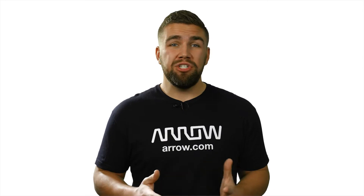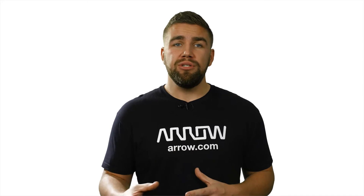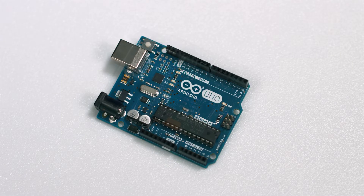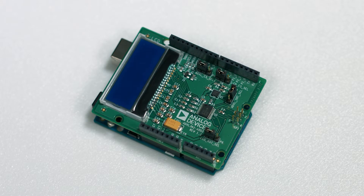Simply put, development shields act as an add-on accessory that enables new features of the development board that they are compatible with. A shield is to an Arduino as equipment is to an athlete. The shield can enable the Arduino to complete a task that, without a shield, it would not be able to complete on its own.